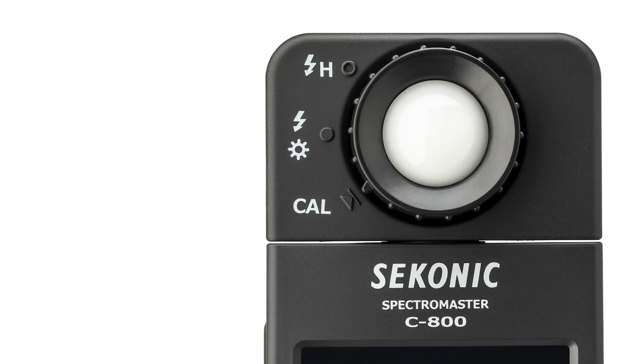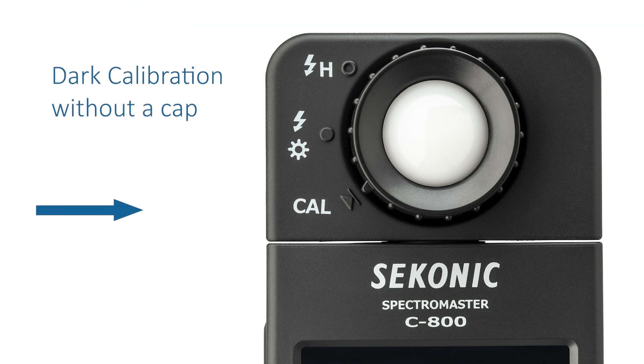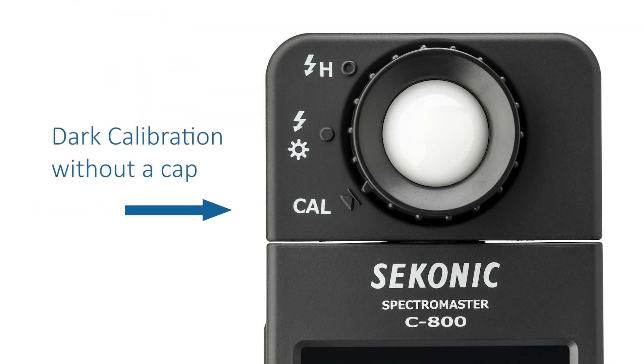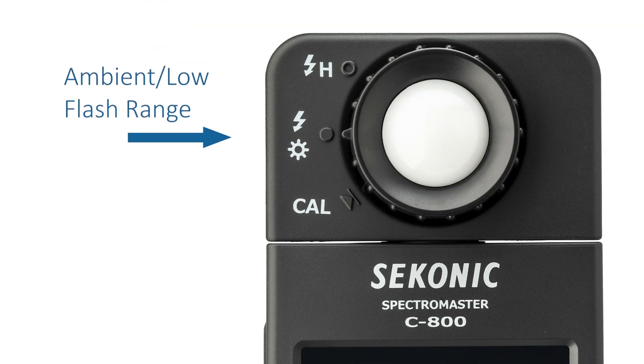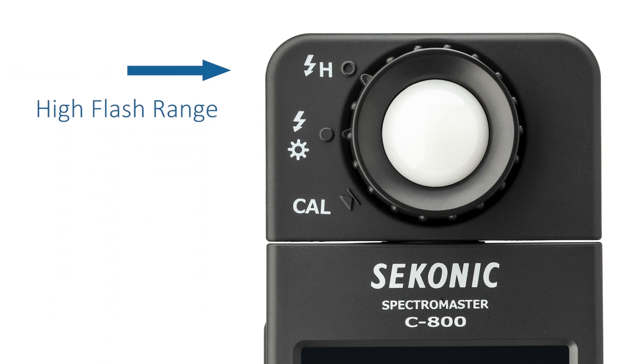In addition, the light receptor includes a light selection ring that provides settings for CAL, dark calibration without a cap, sun flash icon, low ambient flash range, and flash H icon, high flash range.